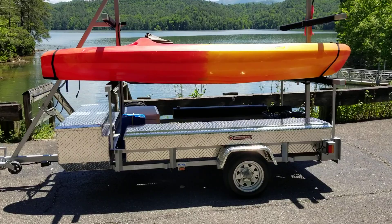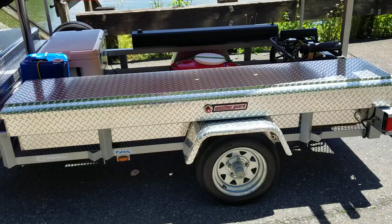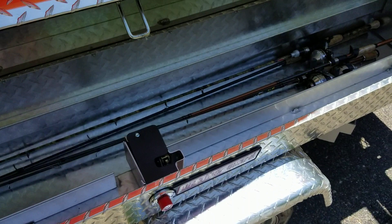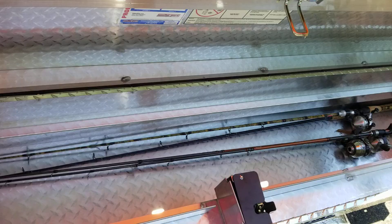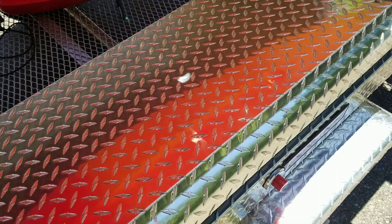I showed you in a previous video the WeatherTech rod box — it's really just a side box, but I use it as rod storage and tackle storage. I just got it put on, so there's gonna be a lot more videos coming up on how I'm gonna rig this thing out. Make sure you like and subscribe to my channel so you'll get to watch all those future videos.